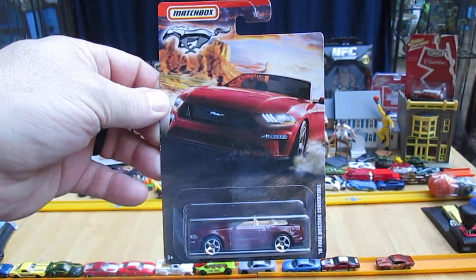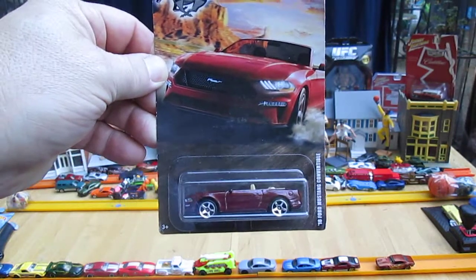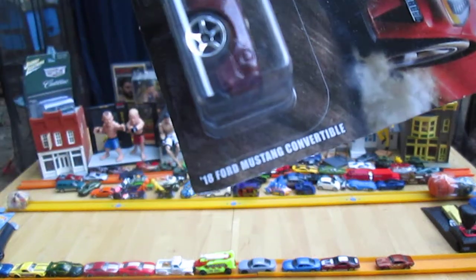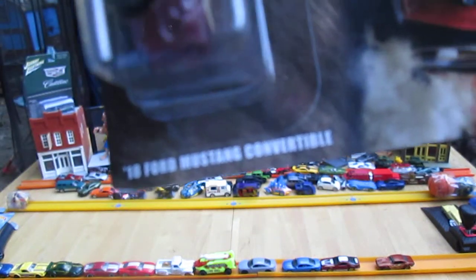Hello and welcome to Timmy's 10 again for an unboxing of a killer Matchbox car. I think it's a 2020 — I have here a 2018 Ford Mustang convertible.